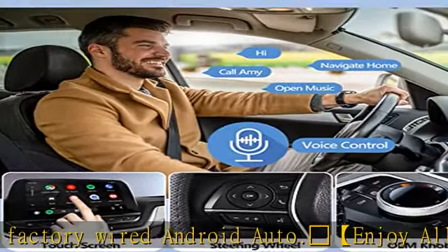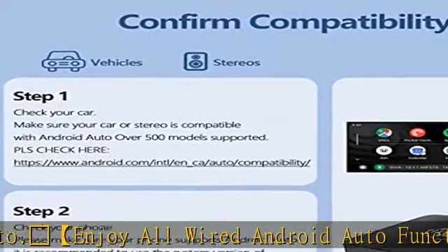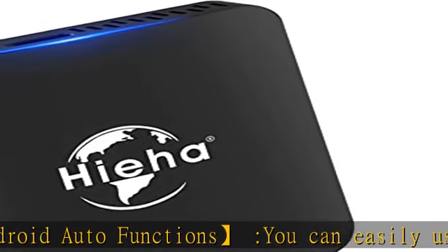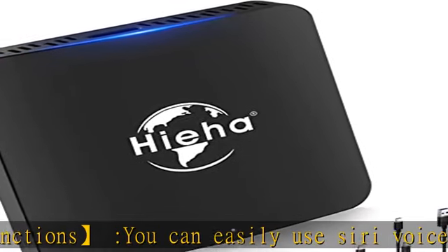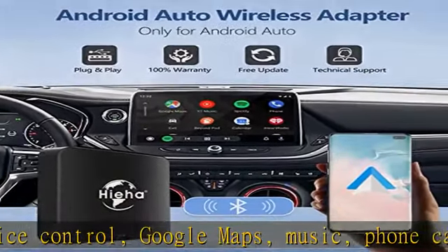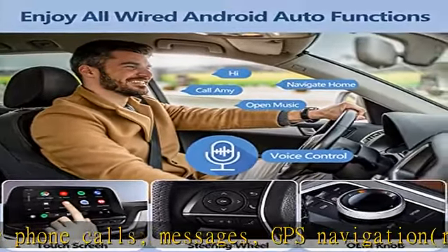The wireless car adapter for Android Auto is only compatible with cars or stereos equipped with Android Auto — not for Apple CarPlay systems. Please make sure your Android phone also supports wired Android Auto. We recommend using system version Android 11 and above. Supports over 500 models.